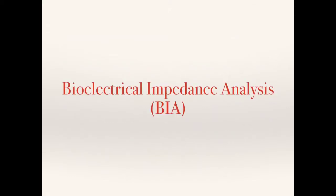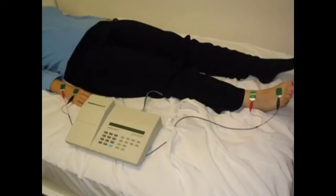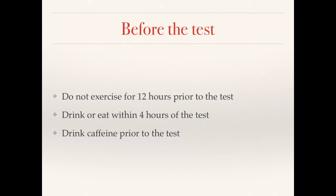That was the end of our look at the Body Mass Index test, and we're now moving on to the Bioelectrical Impedance Analysis, or BIA. Here is a picture of the equipment: the main box unit, with wires that connect to pads placed on your feet and hands. There are some steps you need to take before completing the test: you cannot exercise for 12 hours prior to the test, you can't eat or drink within 4 hours of the test, and you can't consume caffeine prior to the test either.